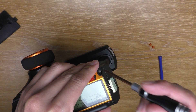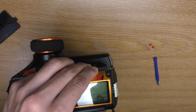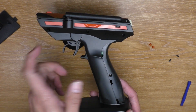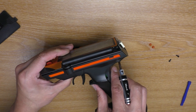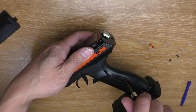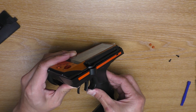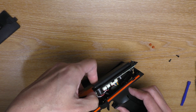Next, remove these two rubber plugs. Use the spudger to gently push the rubber out like that. And then you're going to see these two screws — remove both of them. Next you're going to have to loosen one, two, three, four, five, six screws. You don't have to completely remove them, just loosen them enough so you can spread the transmitter out a little bit so you can remove the screen.